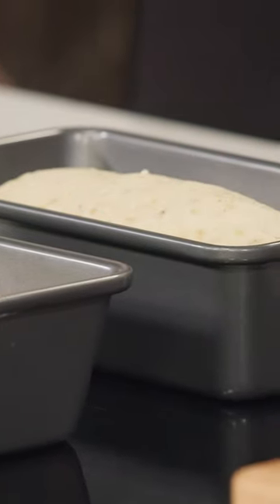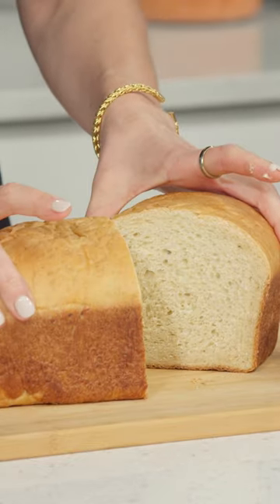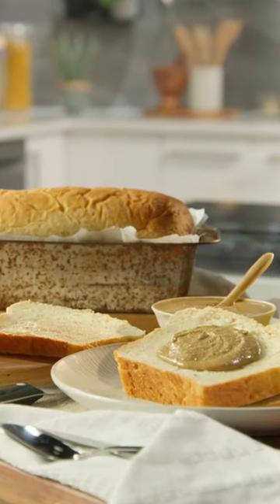Bake it in a 350-degree oven for 25 minutes. Tent it over top. Bake it for a further 25 minutes. It's called a sandwich loaf, but it's really a great everyday loaf.